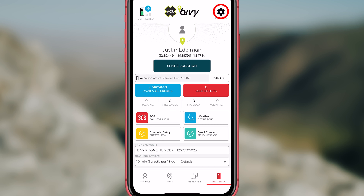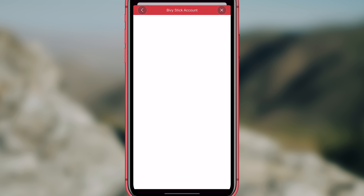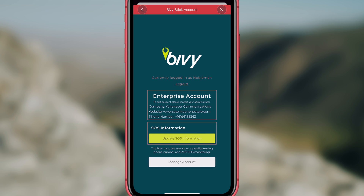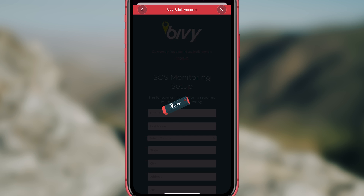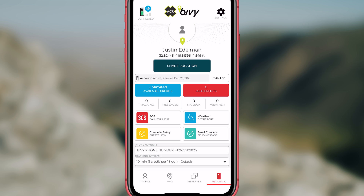To set up the SOS feature, go to settings and click on Bivy stick account. Then click on update SOS information and fill out this form. This can only be done if your phone has service or wifi. Once it is set up, it will work anywhere the Bivy stick is active.